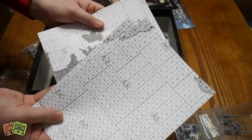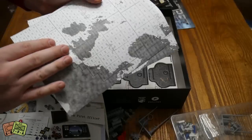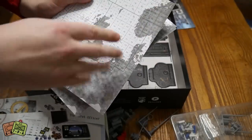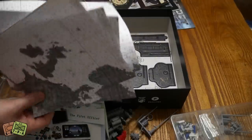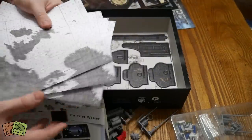Looks like a map. This is the Atlantic Ocean, and this is more of a North Sea, English Channel, all that stuff - Irish Sea over here. There's a bunch of those, and again I'm sure we'll be photocopying these pretty sharpish as well.